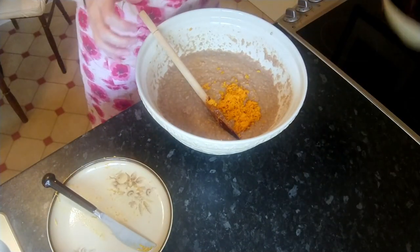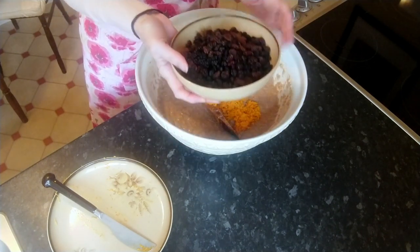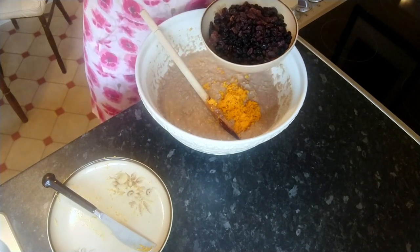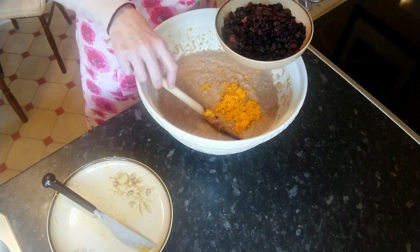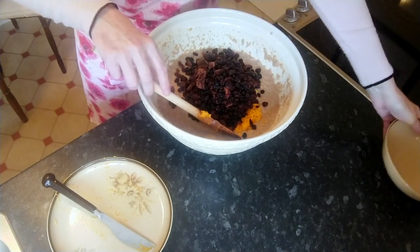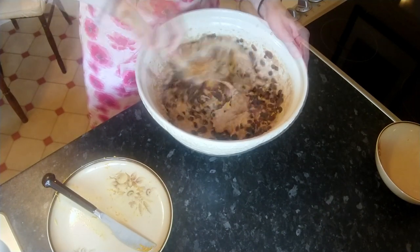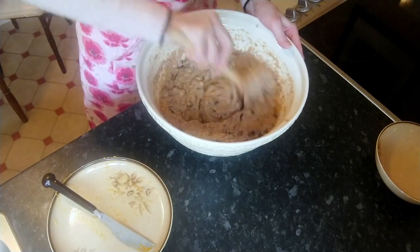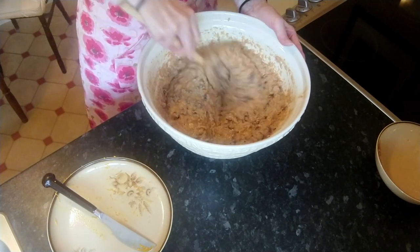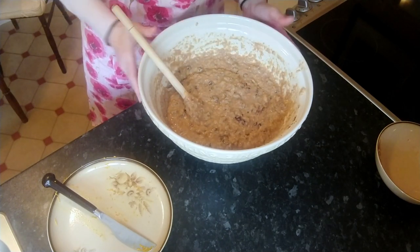I'm getting the aroma now of all the mixed spice and the orange — it's lovely. Then goes in the fruit. I've got 12 ounces of mixed fruit. Today I've used raisins, sultanas, and currants — four ounces of each — but you can get a mixed fruit bag. It's entirely up to you what dried fruit you use. It all goes in and we give it a mix. It smells gorgeous. That's just about perfect, and we need to now put it in the pan to go in the oven.